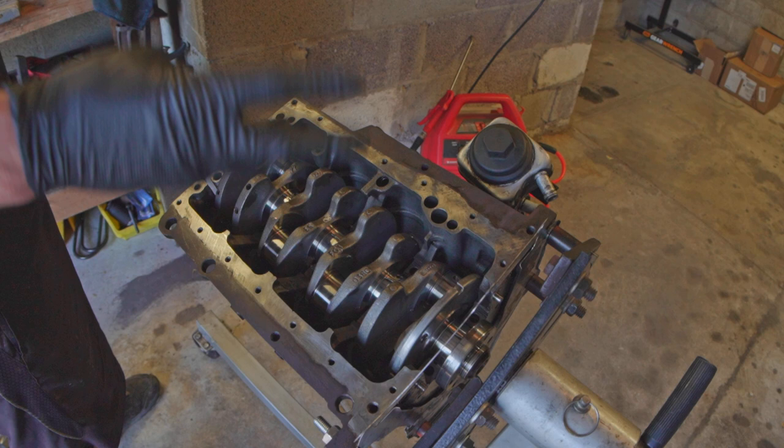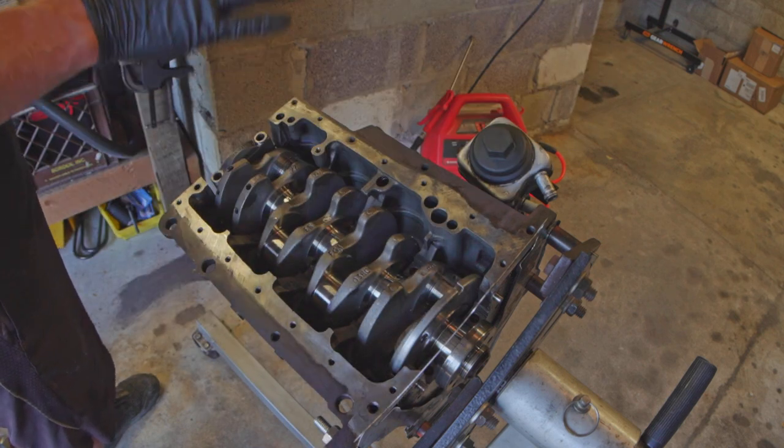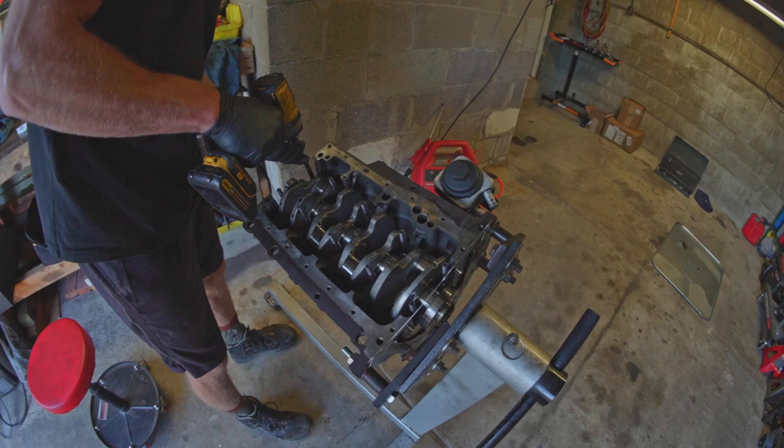I'm going to torque it to spec, which is 60 in three steps — so 20, 40, 60 — and then pull everything back off and we'll go check.